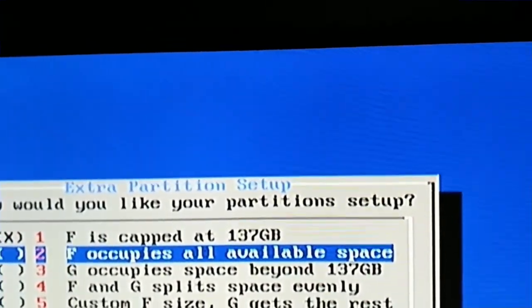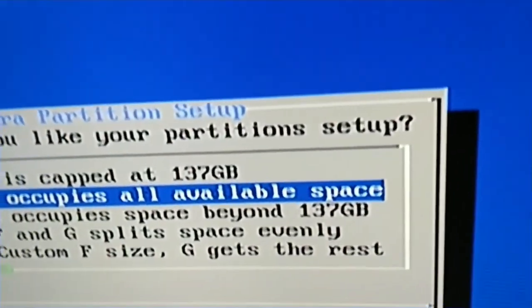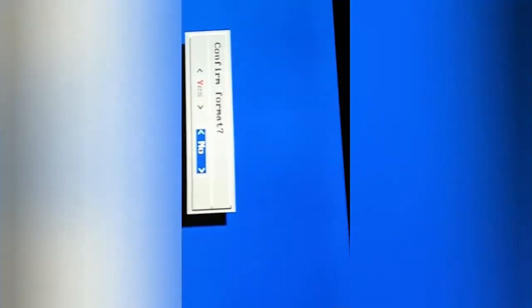For keyboard users, press Space to select, then press Enter to confirm format — yes, confirm. Now the slave HD is being formatted, please wait. I'm going to wait for it to finish and it should work. It's going to take a while so I'm going to end this clip and then I went through the whole process.